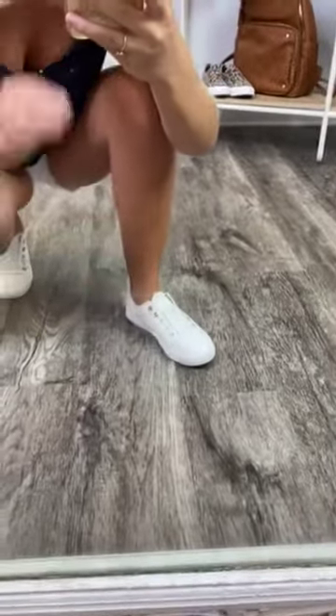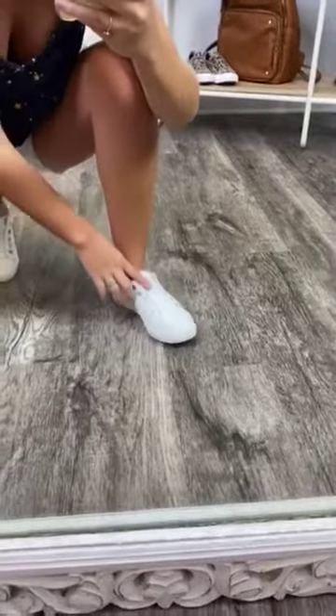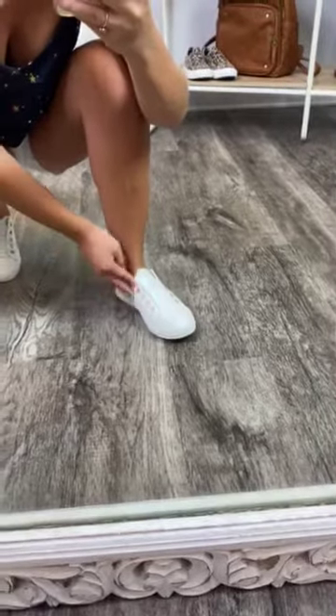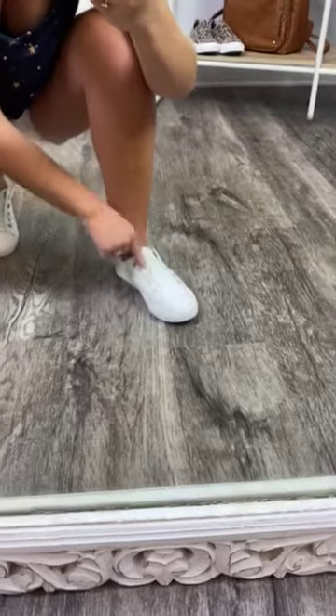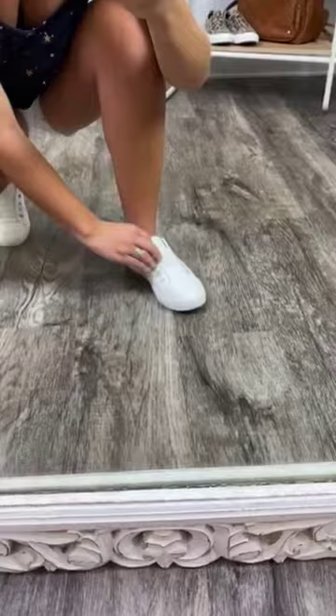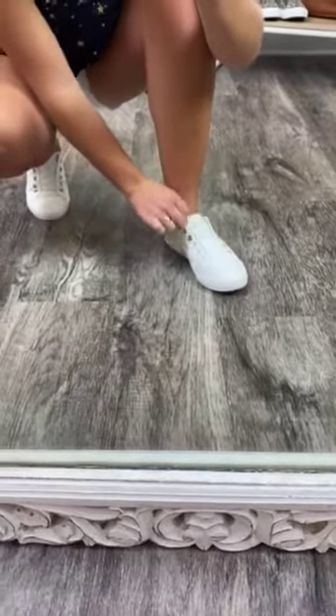So it looks like they're just flip-on sneakers, so they're also super easy to put on. You don't have to worry about tying your shoes or anything like that. It does have the little circles on the side like you would lace a shoelace, but the shoelace isn't there. It is just connected, and these just slide on with an elastic band to stretch it out right at the tongue.